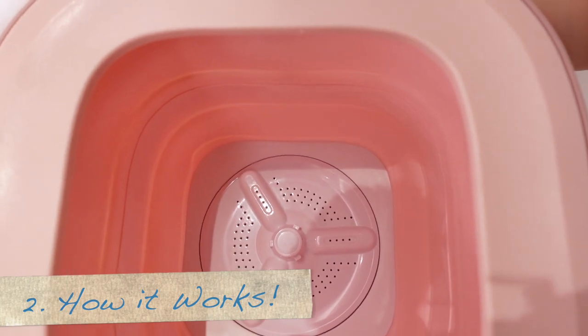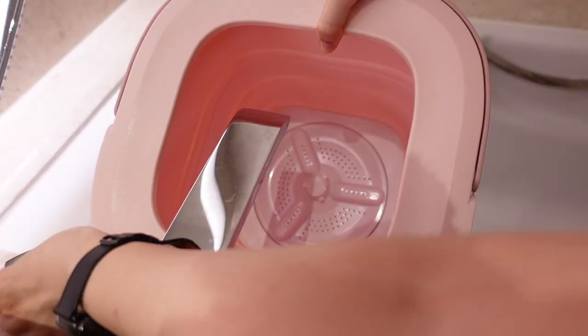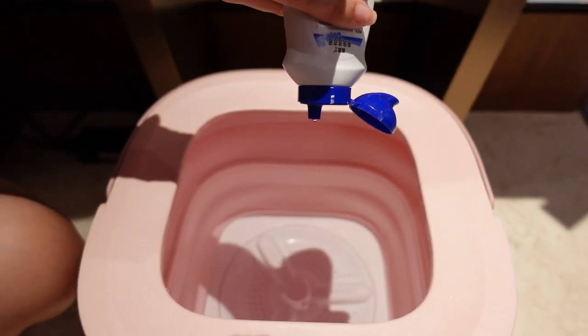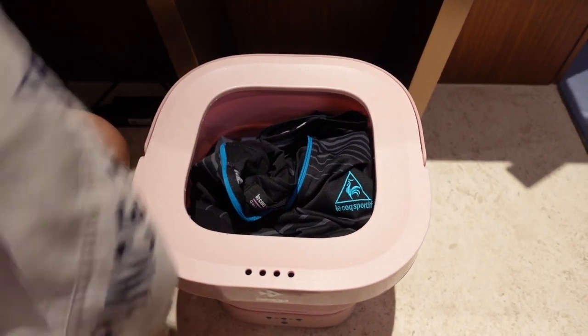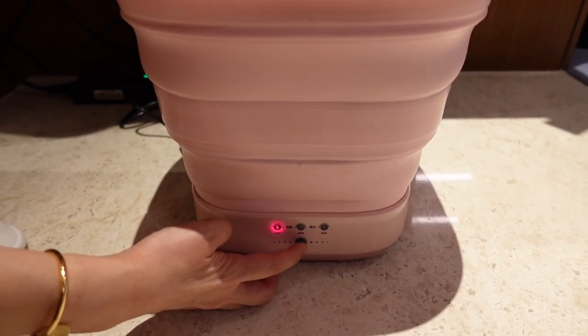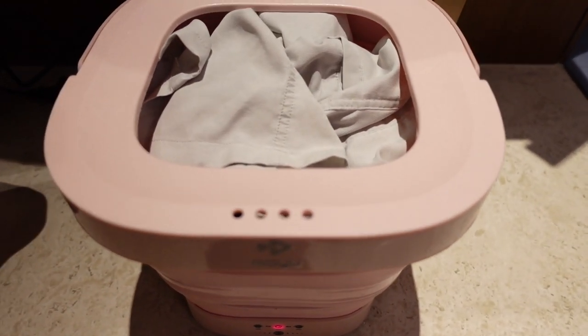Now that I've shown you the components, let's try it. We're going to fill up this tub with water to about halfway — approximately up to this line. Here I have a concentrated laundry cleaner and I'm just going to put in one squirt. Today I'm going to wash one shirt and one pair of shorts. We're going to turn on the portable washing machine and wash for 10 minutes.